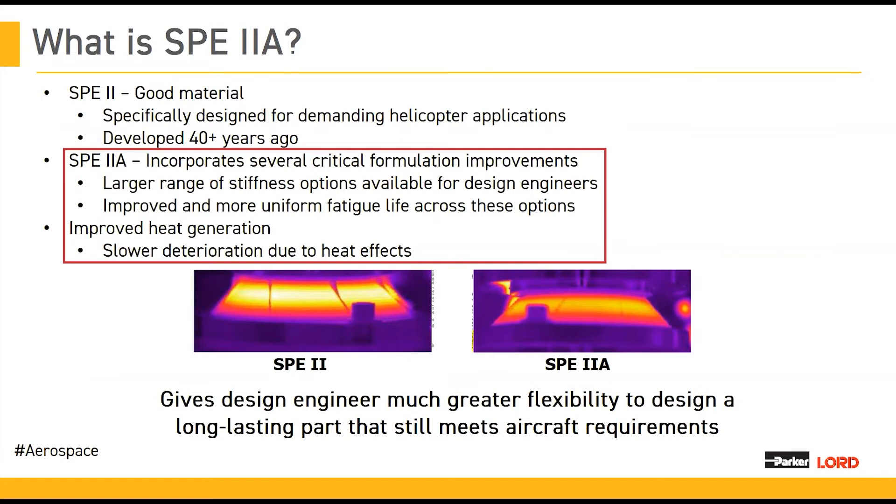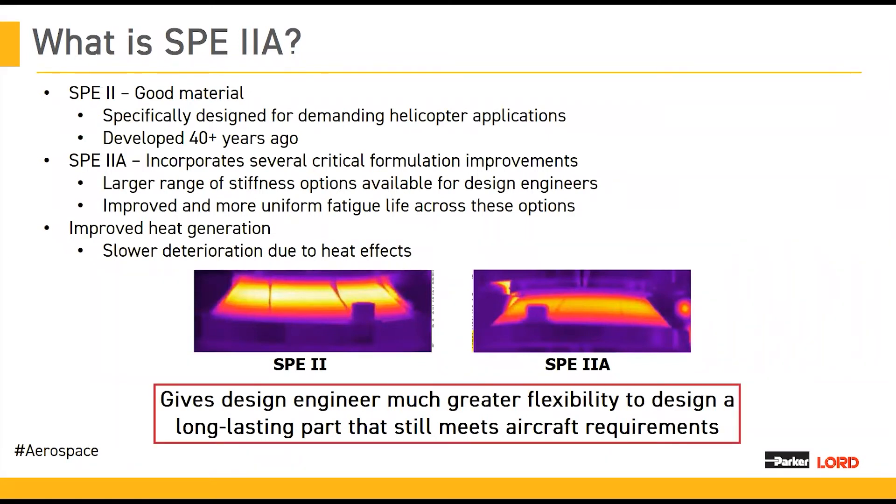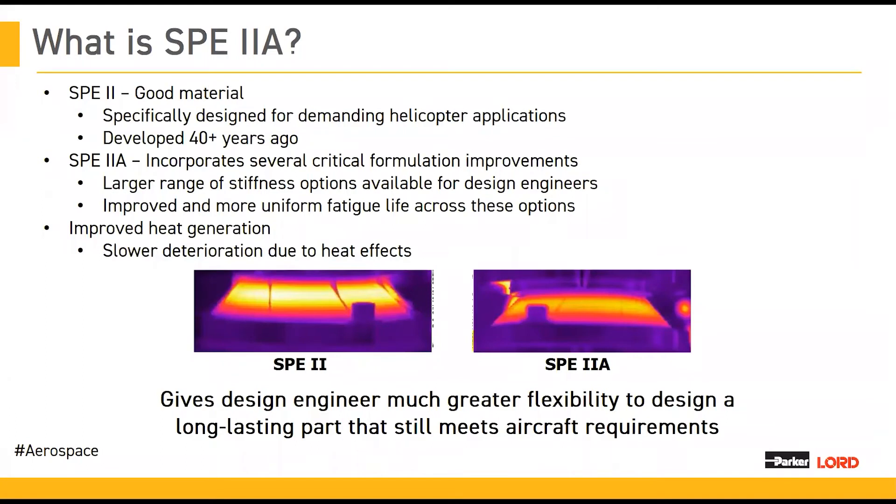We also managed to make adjustments to the chemistry that allowed for slower deterioration due to heat effects — not only reducing the heat generation of the parts during operation, but also improving the high-temperature resistance. These critical design improvements give more flexibility to design engineers so that they have fewer challenges to work around in giving you the parts needed for various applications. These improvements were made with a lot of input from design teams, collected from tons of service history, to create a material that behaves exactly as we want it to and gives more options for end users and customers.